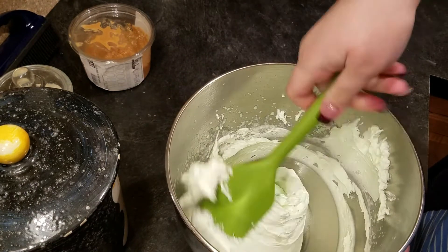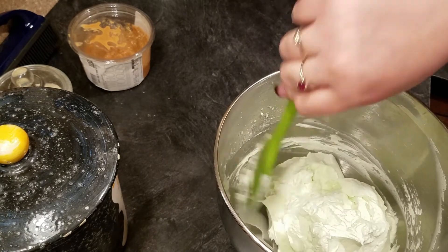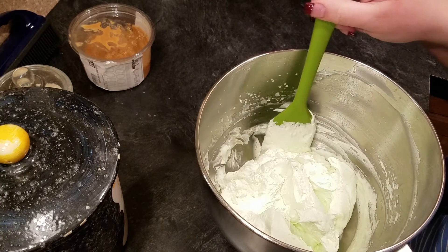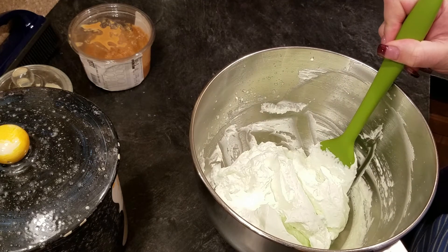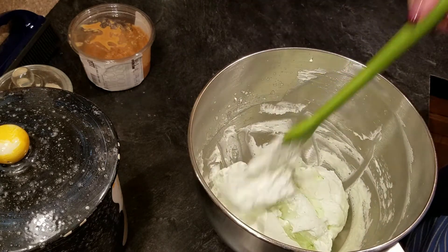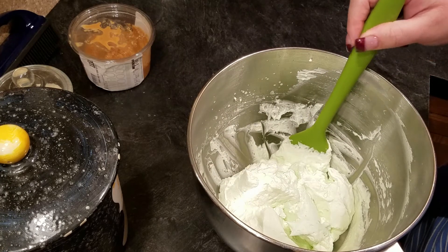That only took a couple minutes. You don't want to over-beat it — just stiff peaks, where it doesn't fall off easily. If you over-beat it, it'll turn into butter. I did try this and it's not very sweet — the pudding doesn't make it extremely sweet, but that's what I'm going for. If you want it sweeter, add a couple tablespoons of sugar when you first start whipping. I'm keeping this in the refrigerator overnight and in the morning before work I'll spread it over the entire cake. I'll insert a picture at the end of the video so you can see the finished result. I hope you enjoyed this video — leave a comment below, give it a thumbs up, hit subscribe and share. Talk to you next time, bye!